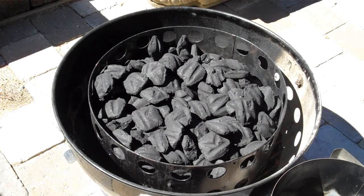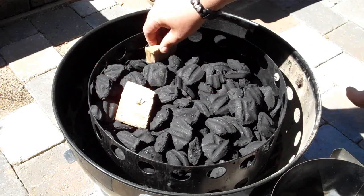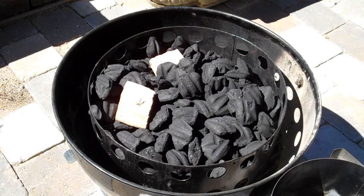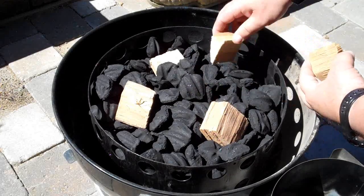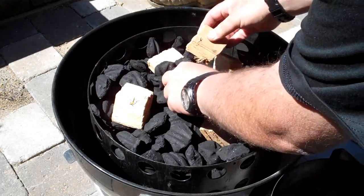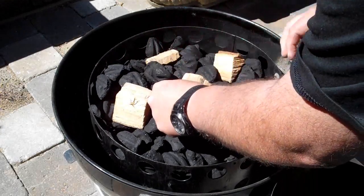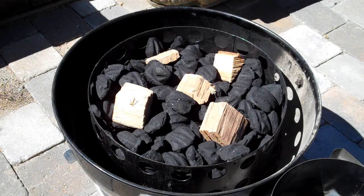We're also going to go ahead and put some smoking chunks in here and kind of spread them out a little bit. Then we'll light up our charcoal and be back in a few minutes to show you where we go from there.